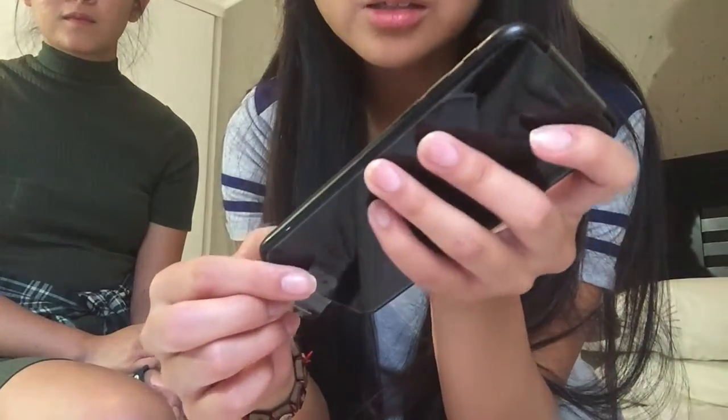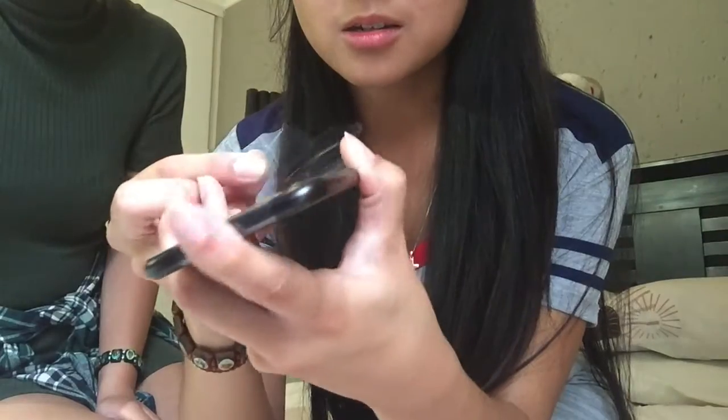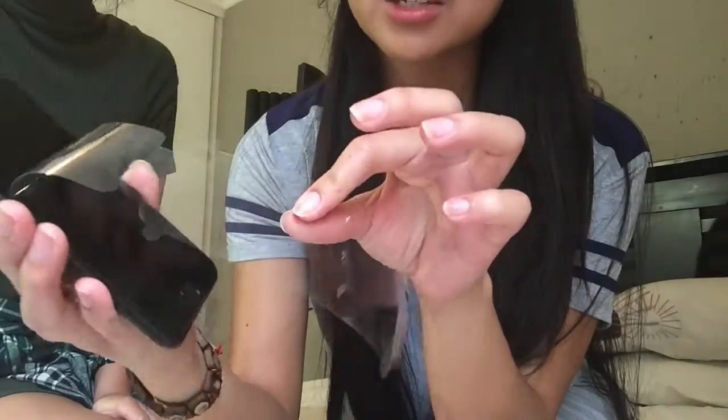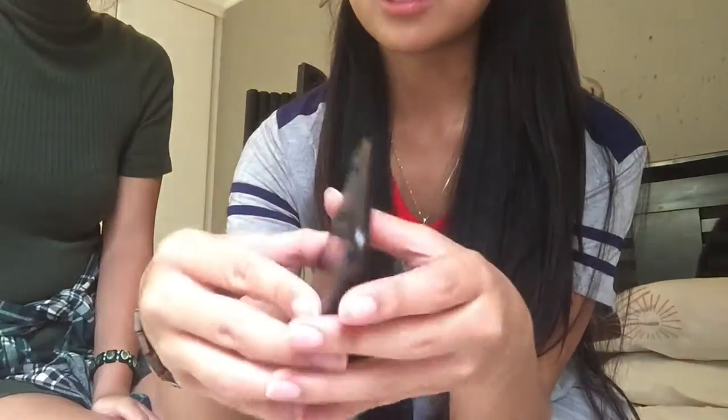Now let's get to the phone. This is the satisfying part — removing the plastic. Wow, wow, this phone is so sleek. Like, now I'm contemplating getting a black phone.